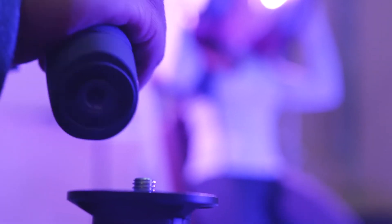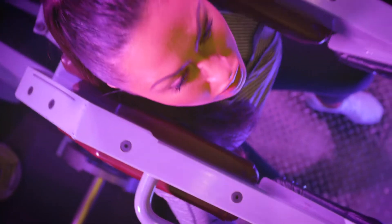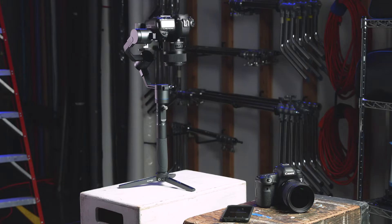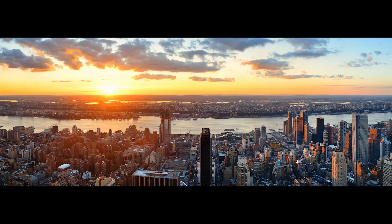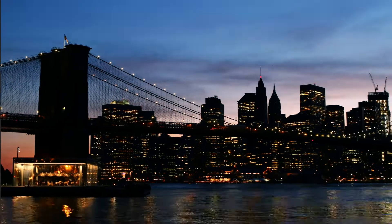The standard quarter 20 and 3/8 threading on the bottom handle allows for many different accessories to be used. With the companion smartphone app, you can calibrate your 3XD, operate it remotely, update the firmware, allow the 3XD to create a panorama, or create a dynamic moving time-lapse with the motion time-lapse feature.